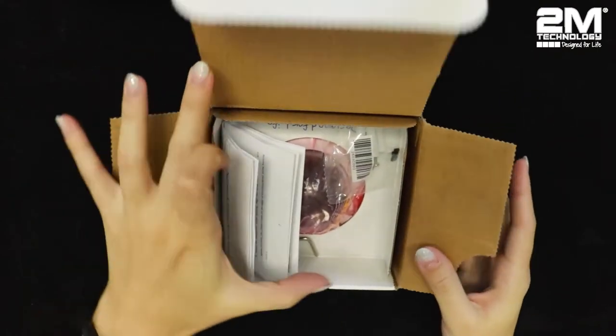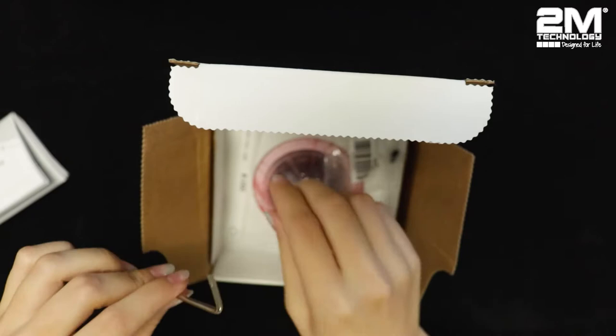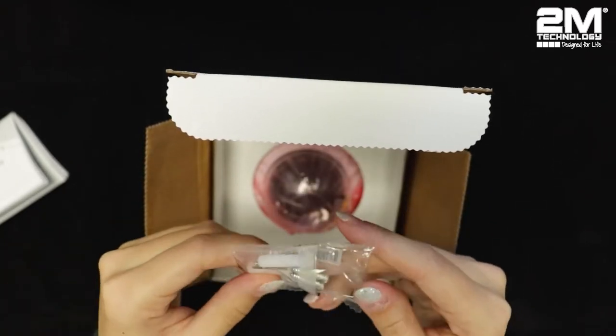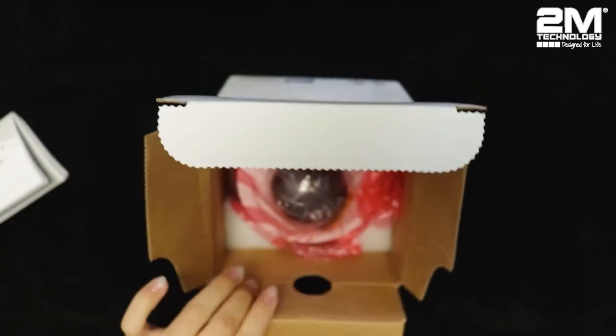In the box, you get a user manual, a screw component, and a mount accessory. You also get the screws that come with it, of course. And the camera.